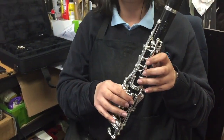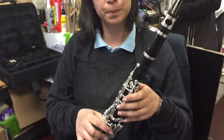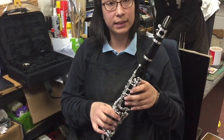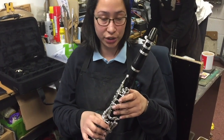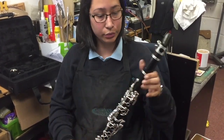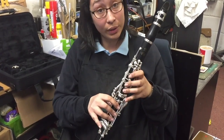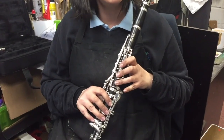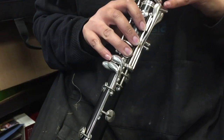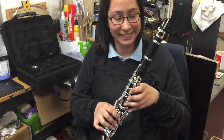Anna is playing alternate fingerings of the same note, checking that the tone colour and intonation are within the normal range of the clarinet, since the vent affects intonation. During the test, she found a sound she's not happy with and needs to investigate. We'll leave her to make those final adjustments, but otherwise it's job done.